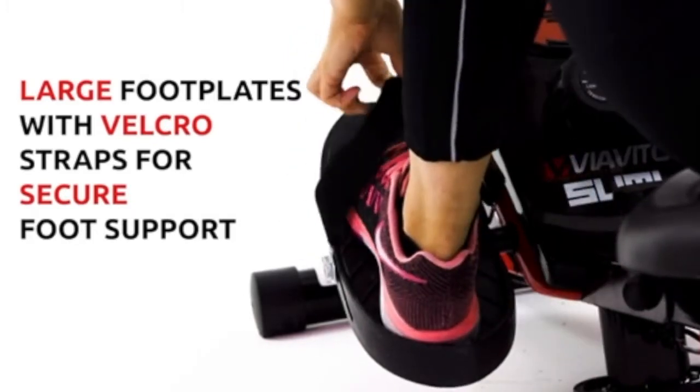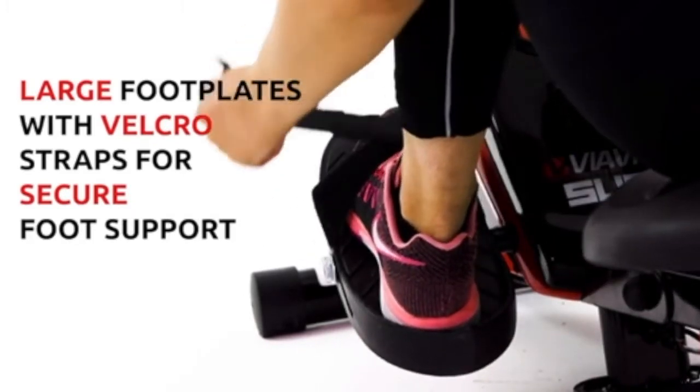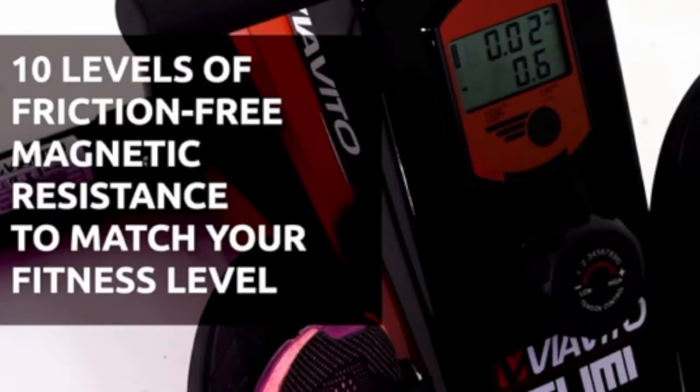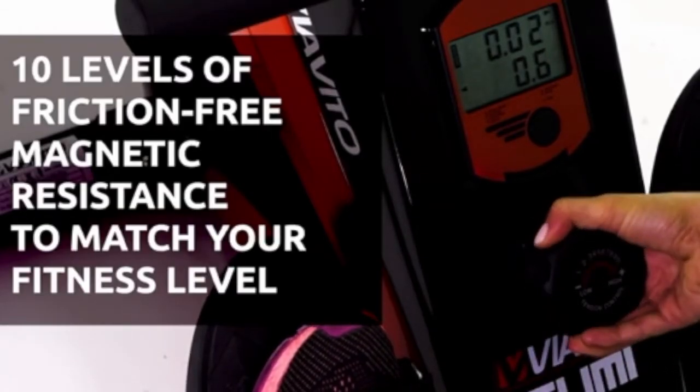The large footplates have velcro straps for secure foot support, a contoured seat for added comfort, and 10 levels of friction-free magnetic resistance to match your fitness level.